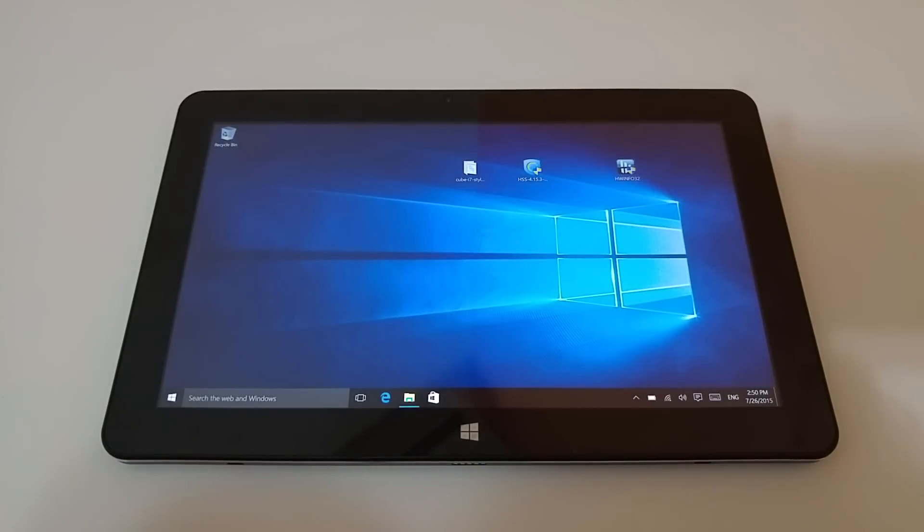Hi, it's Chris here from Tech Tablets. You'll see here that I'm running Windows 10 on the Cube i7 Stylus. The install went kind of smooth. There were a few problems with drivers — I've tried to get all the drivers I could off the internet and updated the Intel driver to the latest graphics driver for Windows 10.